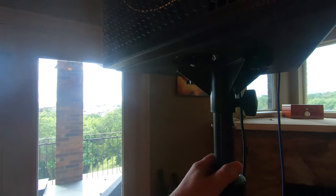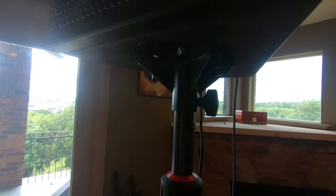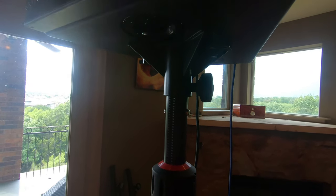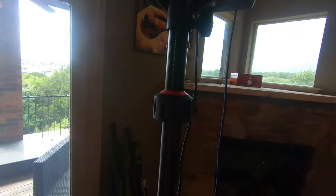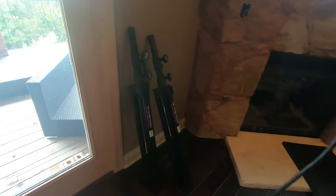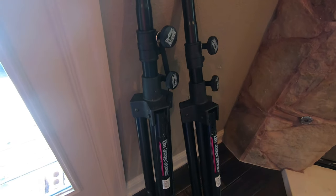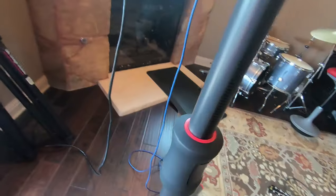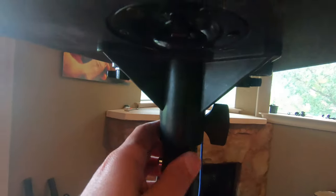I'll put the link in the description below the video. This is the Gator Works ID stand - those are the old On Stage stands I've been using in the past. When I bought these speakers, one of the main reasons I bought this stand - and I'll show it to you - actually we'll just go ahead and move over to the EAW.